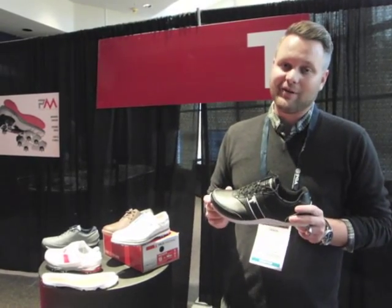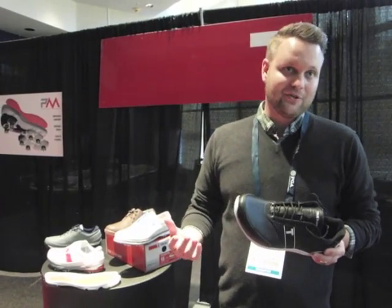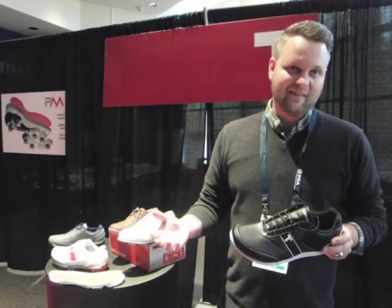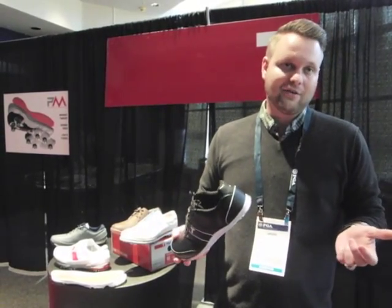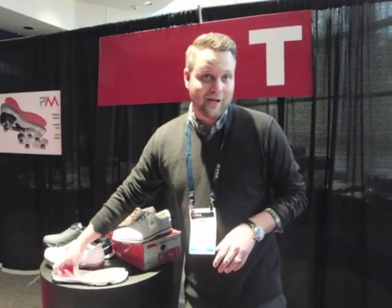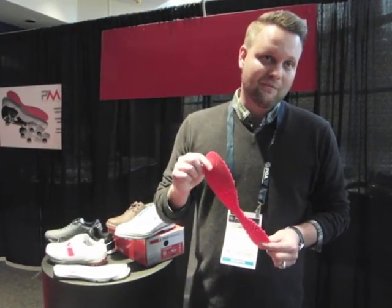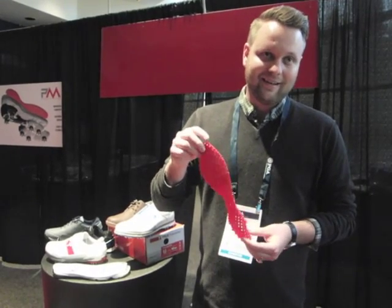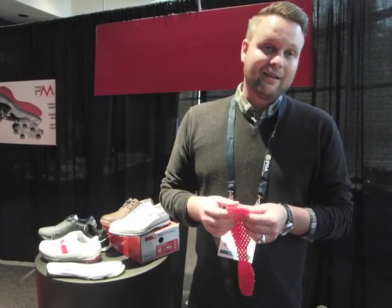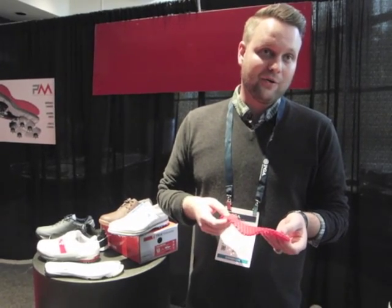We thought, what can we do to actually bring a new level of comfort that we've never been able to achieve before? But we weren't willing to sacrifice the thin sole, the flexibility, or the lightweight nature of the shoe. So we've been in development for over two years working with a biomechanical engineer, and we've developed something we call P-Motion. This seemingly simple piece of red rubber you're seeing here is a very complicated and unique platform for our new golf shoes moving forward.